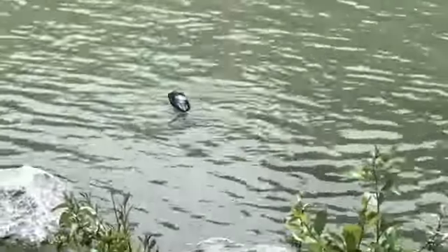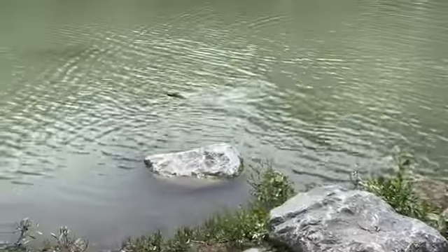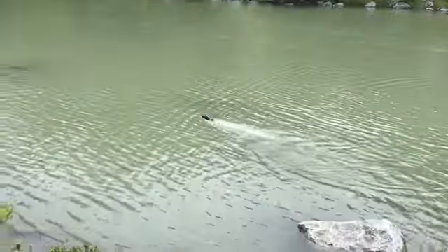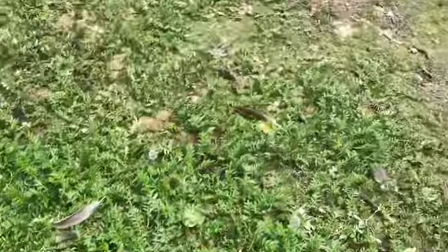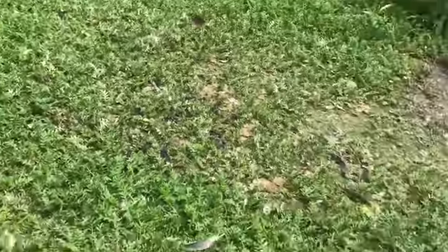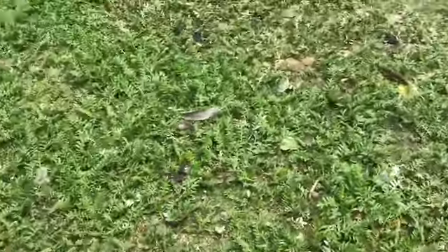This boat can go backwards — pretty cool function. It's fairly slow when it goes backwards, but look at all the wake too. I'm not sure if you can see it well, but it's really funny though.